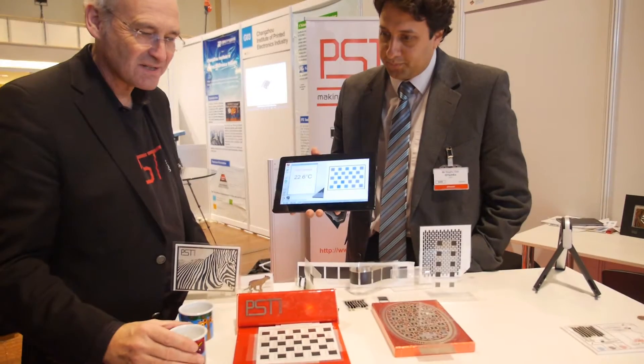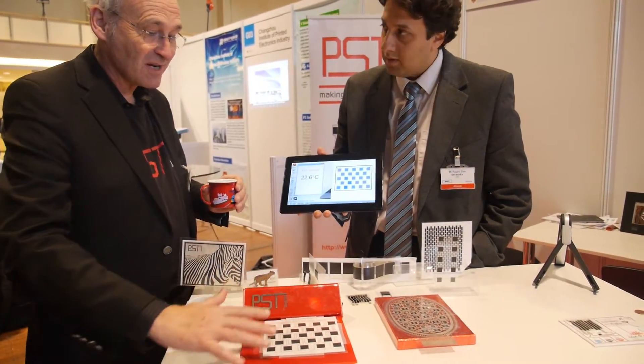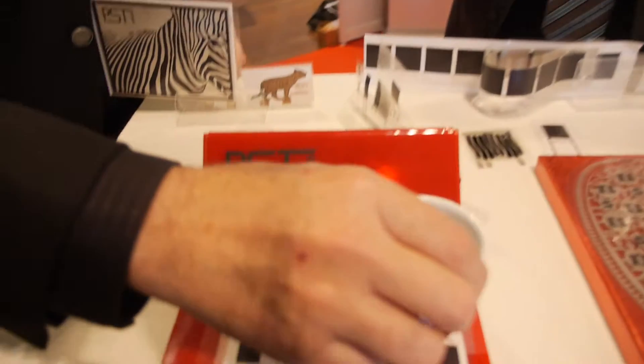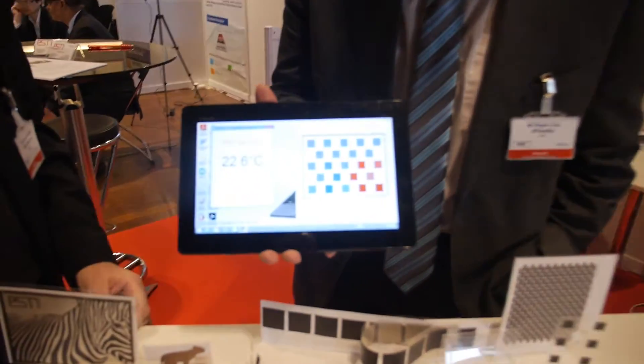So everything here is printed, and one particular application — we have a demonstrator here with thermal imaging mats which is connected to the computer. So if I take the nice warm water and I put it onto here, you see it reads the temperature display there.